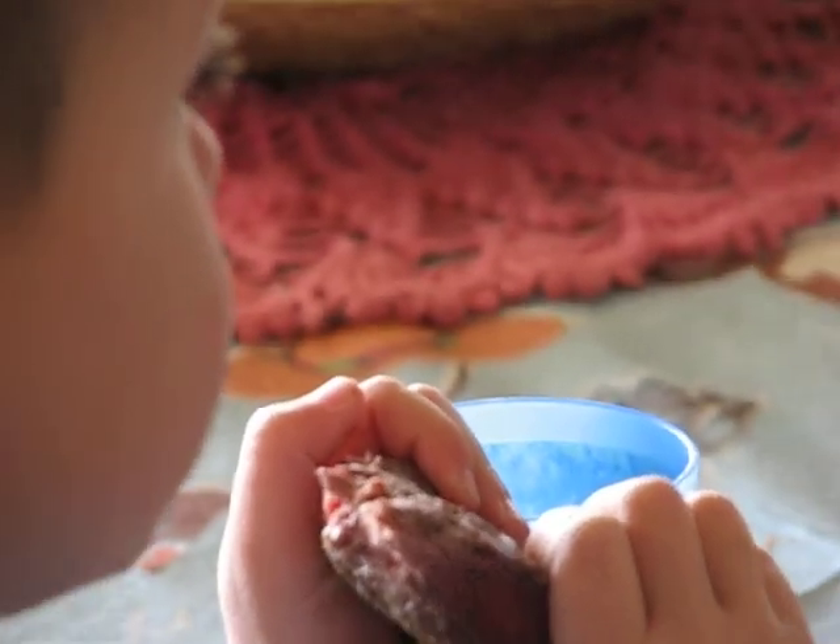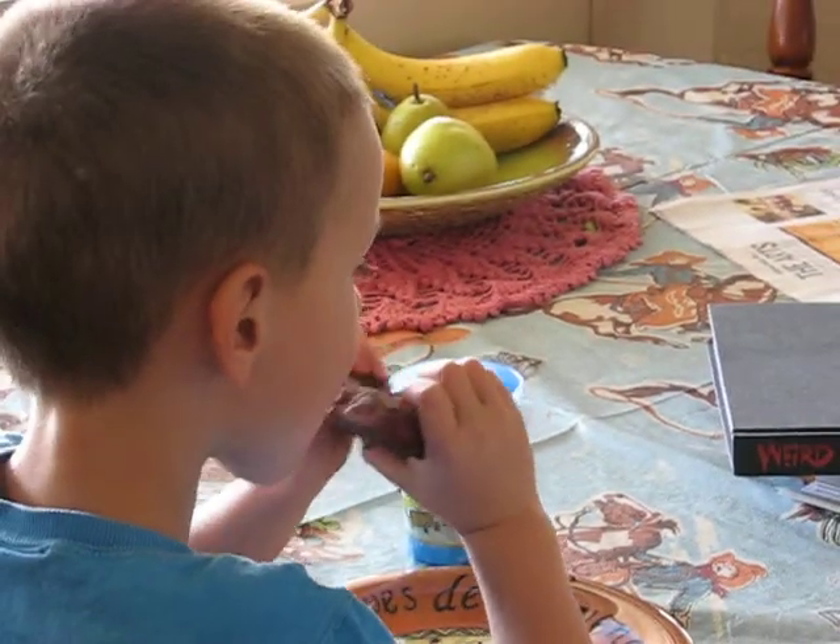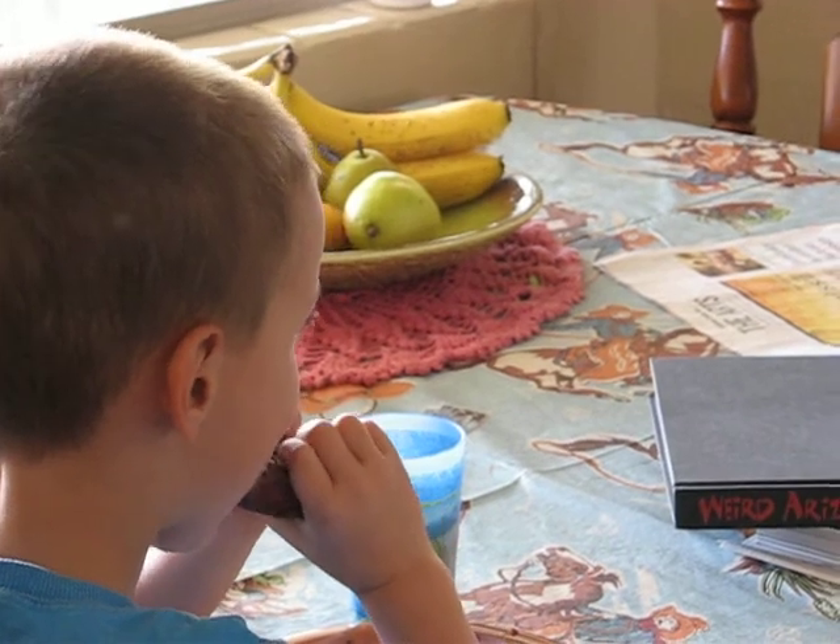Now, simply tear the pork into shreds. And look how tender and juicy this is — if I squeeze it, it almost squirts.